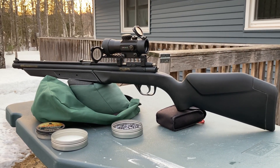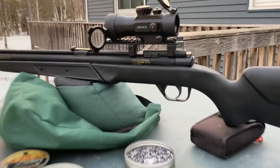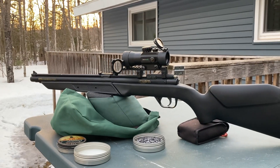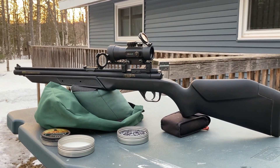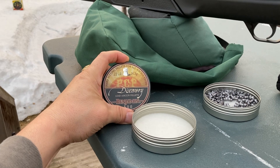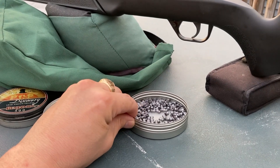Coming very soon, we're going to be taking a second look at the Benjamin 392s. I can honestly say this gun has absolutely surprised me the last few days. I've been shooting it and tested a few different pellets out of it. The Benjamin Discoveries were doing pretty good — I was actually pretty surprised — and then I tried the Air Arms Diablo Field 16 grains.